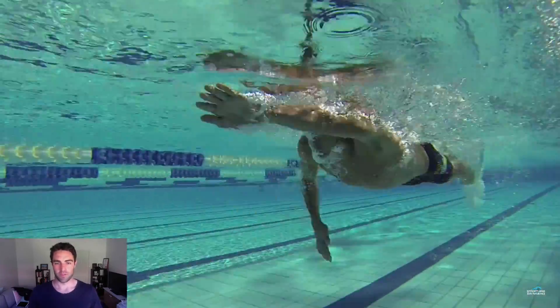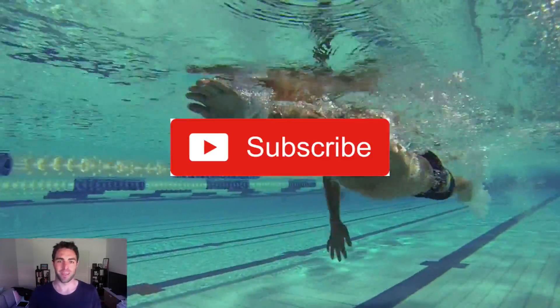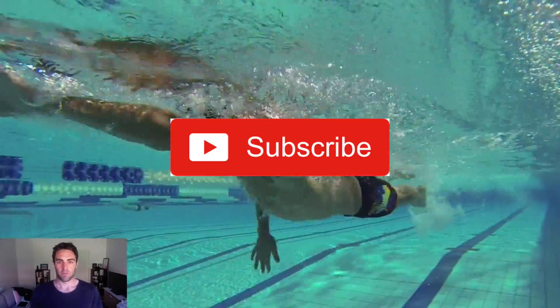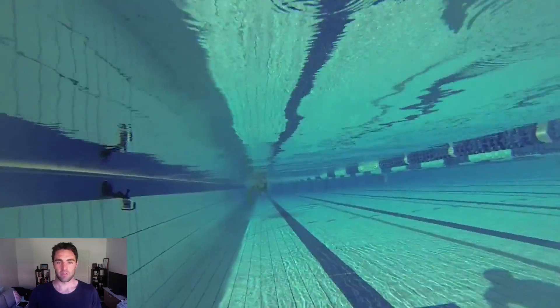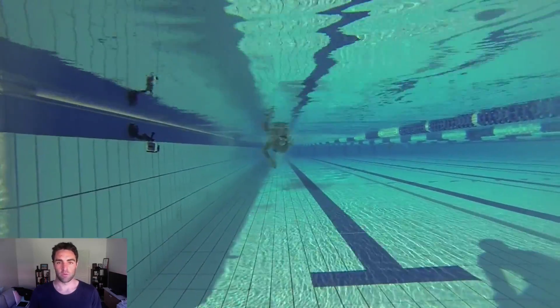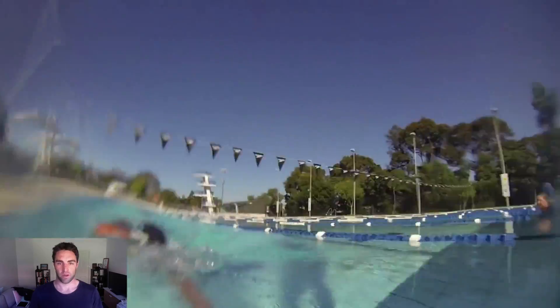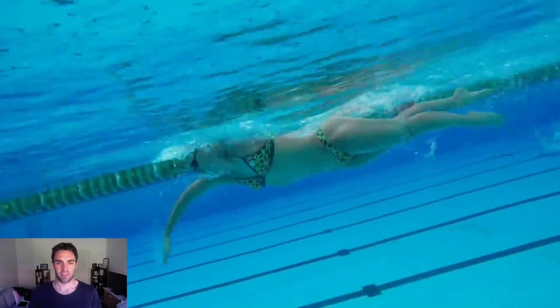I hope that helps you. If you like the video, make sure you subscribe below and hit the notifications bell so you get notified every time we upload a video. If you'd like to get some coaching, check out the Effortless Swim membership — that's where I help swimmers all over the world improve their swimming through video analysis and regular check-ins. I'll see you next week. Enjoy your swimming.